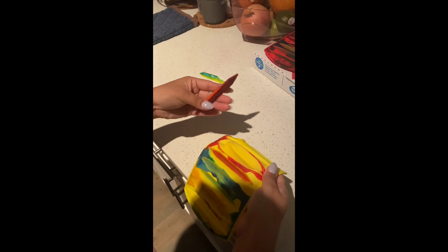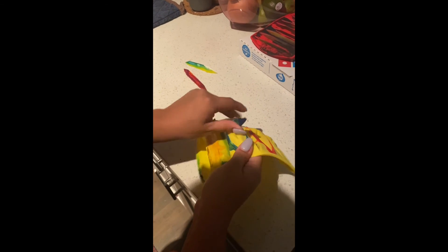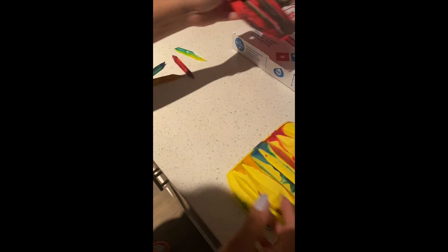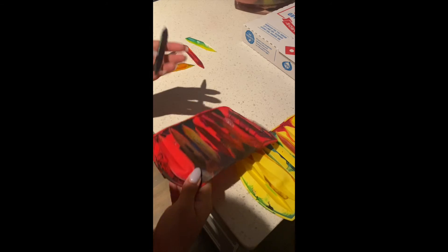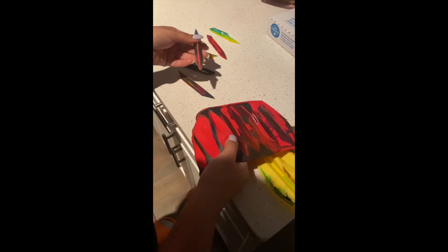Once your crayons are solid to the touch, you can de-mold — and this is the most satisfying part of it all. Getting the crayons out of the mold is so satisfying; you can hear the crack of the mold, you can see the swirls and the bonds. It's so, so, so cool.